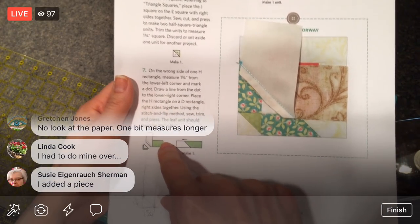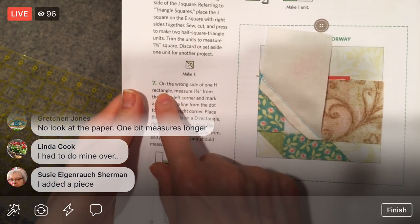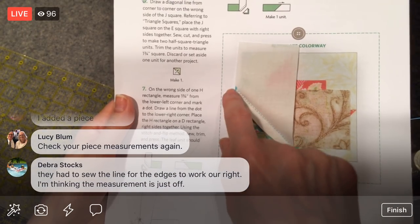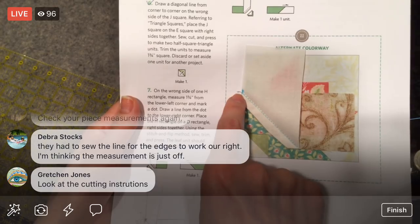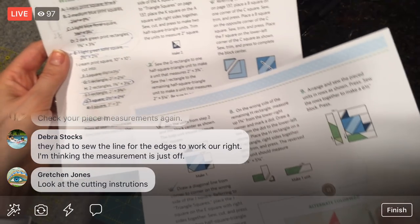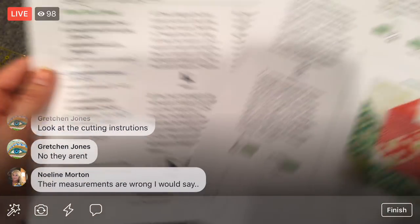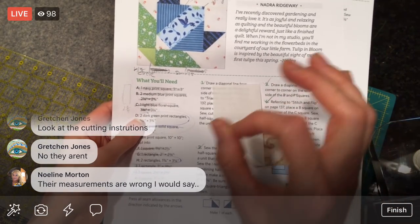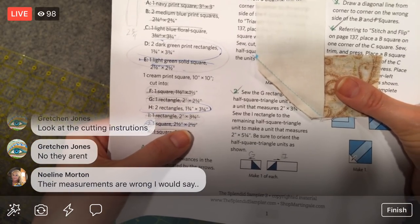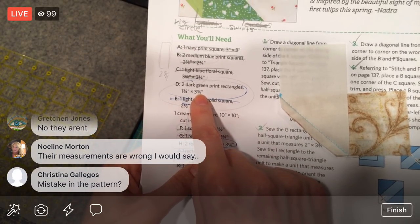Did I do the cutting instructions wrong? You're right — I did the cutting instructions wrong. We did the sewing right, but my cutting instructions were wrong. H is three and one quarter and D is three and three quarters — those are two different sizes. That's the problem right there. Three and three quarters — that's what we needed, and that's why we're in the predicament now.